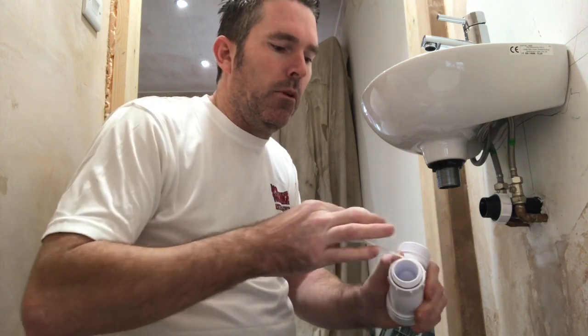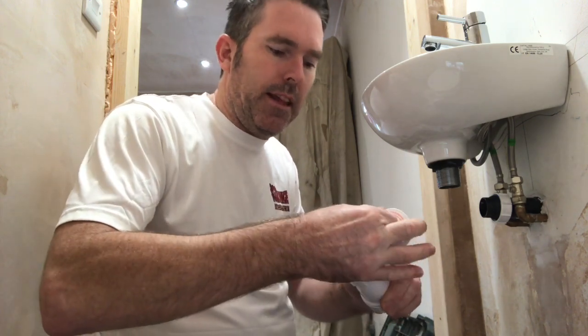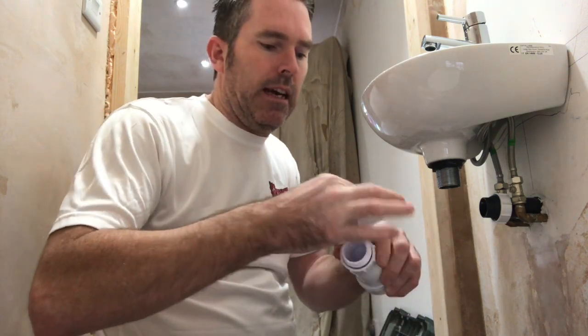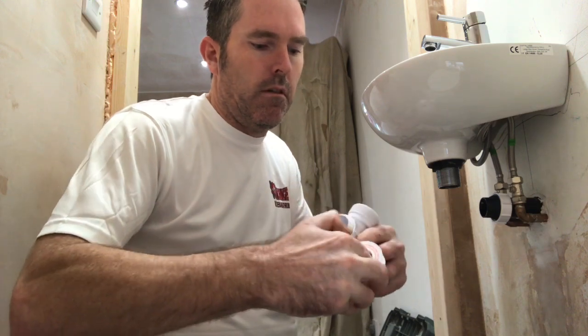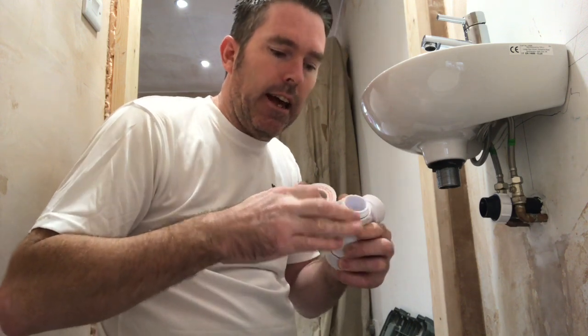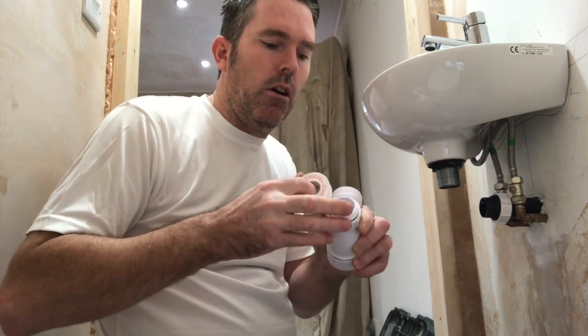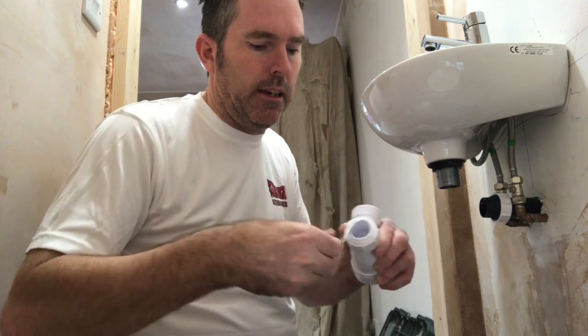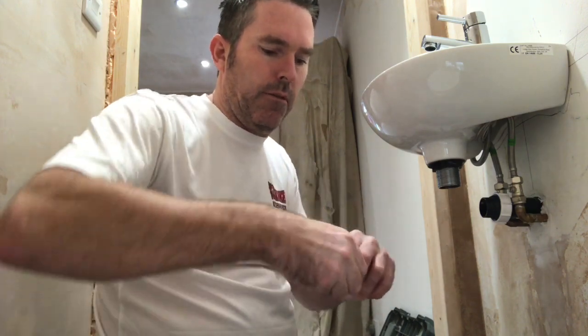If you use a decent trap you shouldn't have a problem anyway, but a lot of people don't. Whenever you think plumbing, you need to think quality. Keep wrapping that round. All we're doing is making a new washer — so if this trap doesn't screw onto the basin perfectly flat and it leaves a void, all this PTFE tape does is tape it up nicely. Once you've snapped it off, wrap it around, make sure it's nice and tight — it's like a cushion washer.